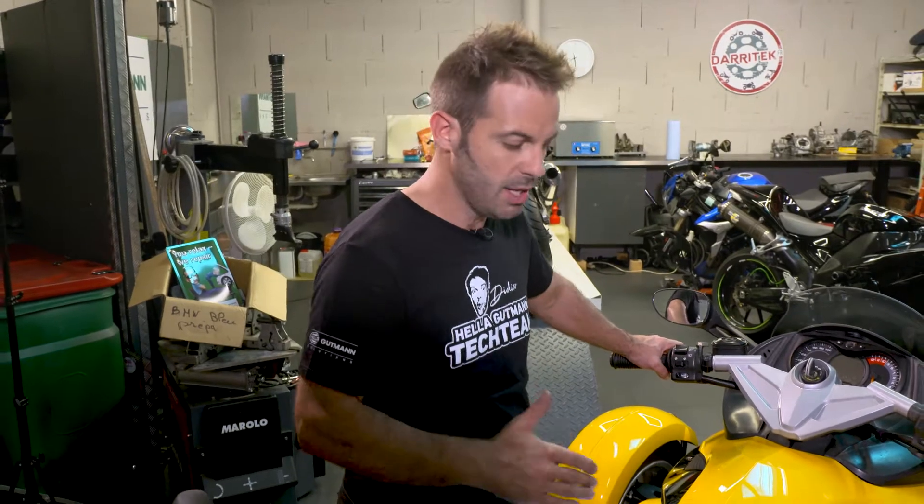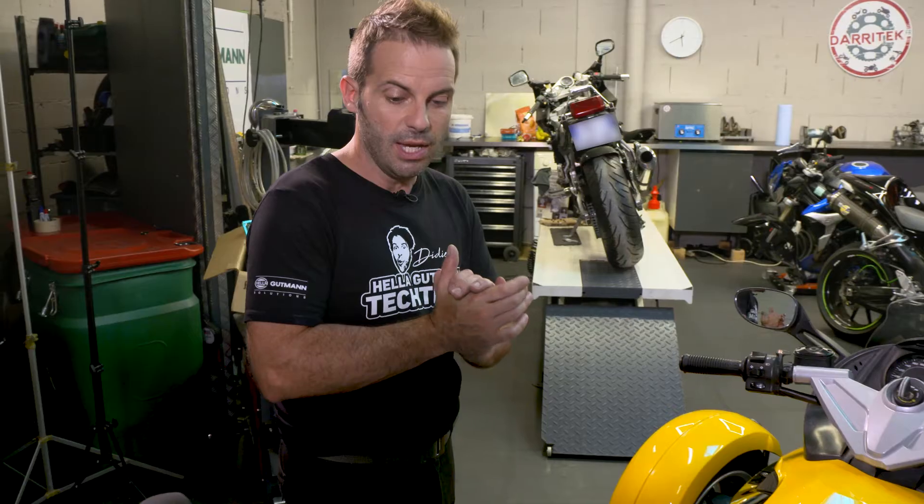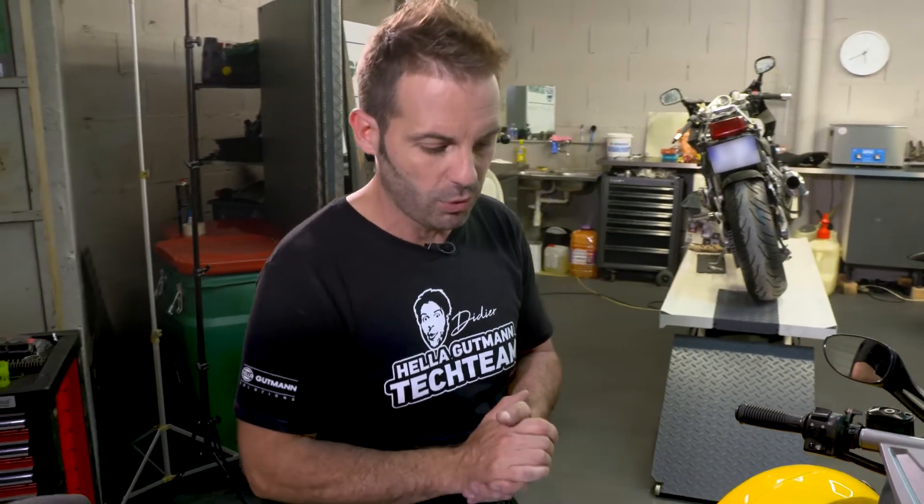We will now give the customer a cost estimate for the alternator and regulator — in other words, for the charging function of the battery. Then we'll take a close look at the engine to check the differences in intake air pressure, and provide the customer with a cost estimate for all faults detected. Okay, let's continue. See you next time. Bye-bye.